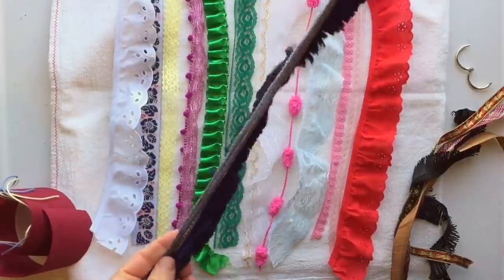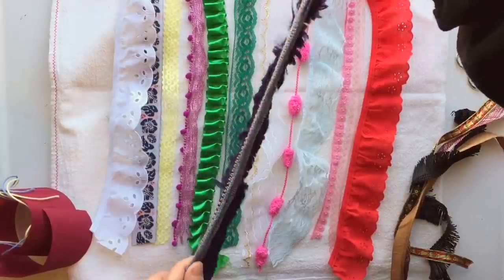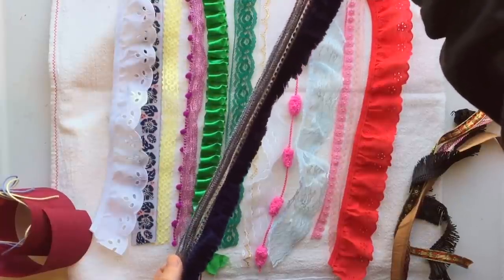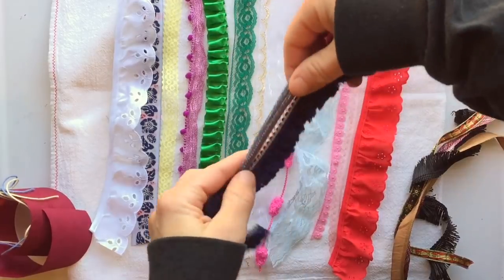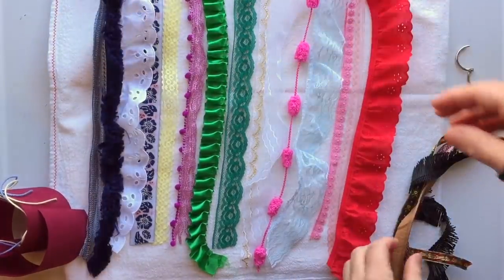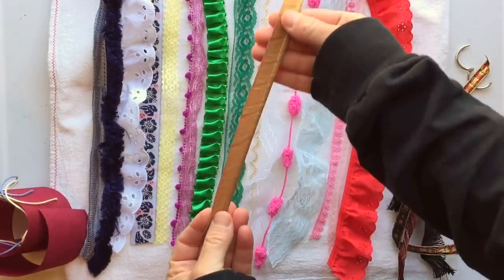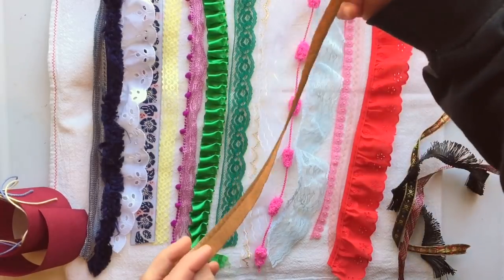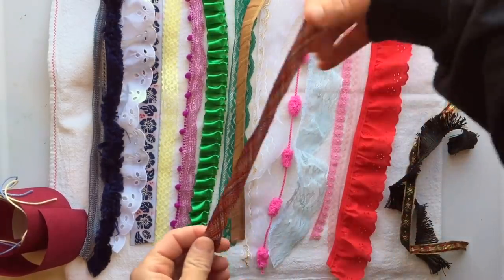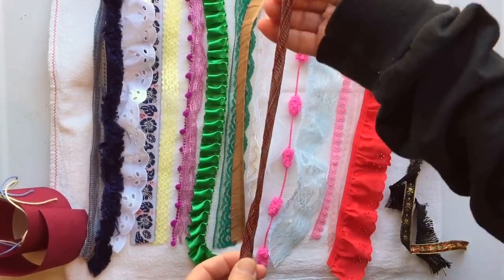This is not vintage, but it's some yarn-type trim that has this fuzzy stuff — I have it all over my carpet now, it got stuck everywhere. Everybody gets one of these brown or copper-colored trims with a little bit of shimmer on the edge — I just love that subdued color. Everybody gets a piece of this rayon braided trim, and it's super delicate — I love how soft it is.